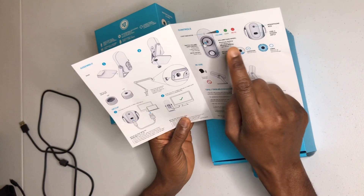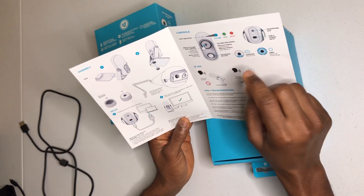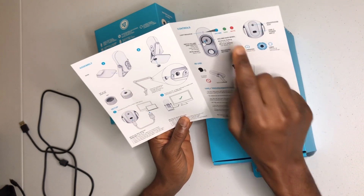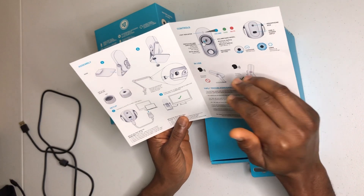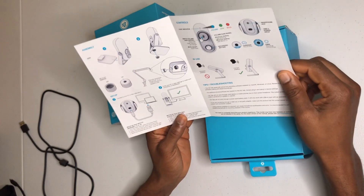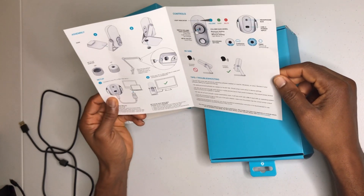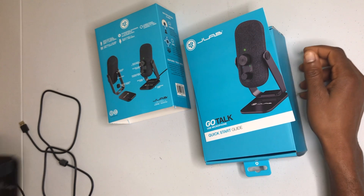The blue light is the volume, the green is the gain which is engaged when talking, and the red is on mute. There's also the aux port, the USB port, and cardioid and omni modes. It's really self-explanatory and easy to set up.